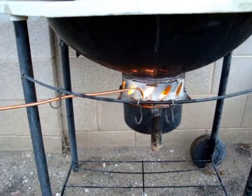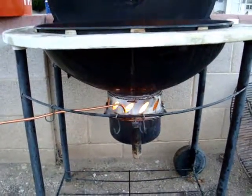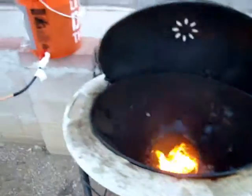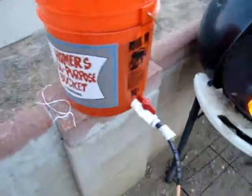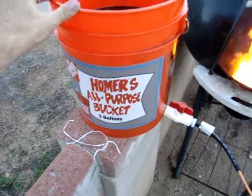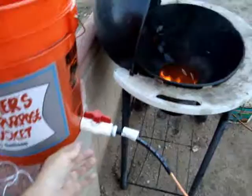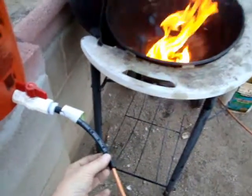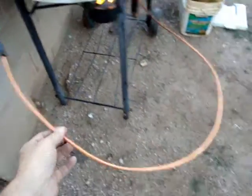Here's my waste oil burner. I used an ordinary grill, as you can see. For the oil, I used a five-gallon utility bucket. I put a valve on it with a little transition piece and a copper line.